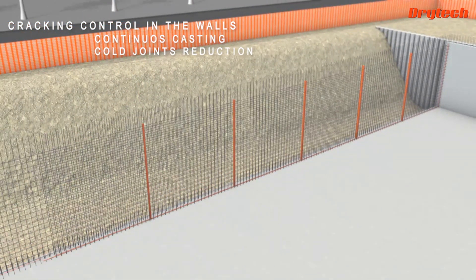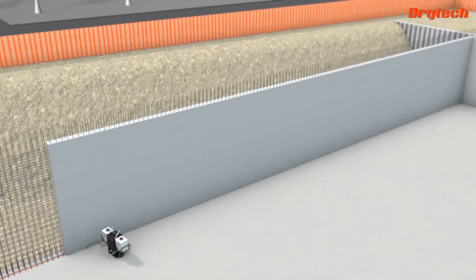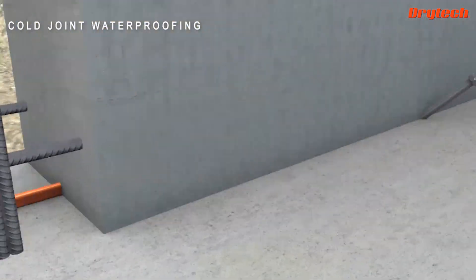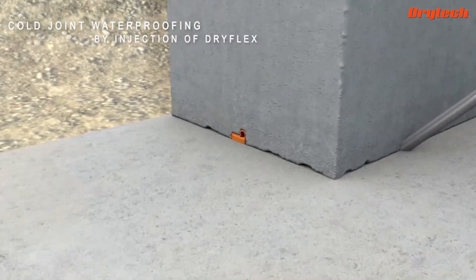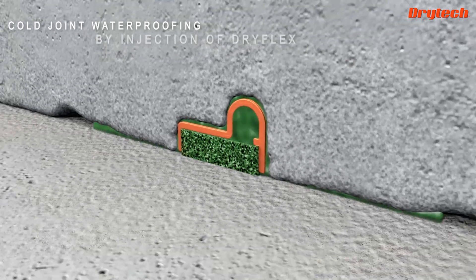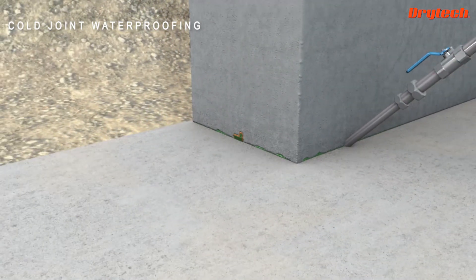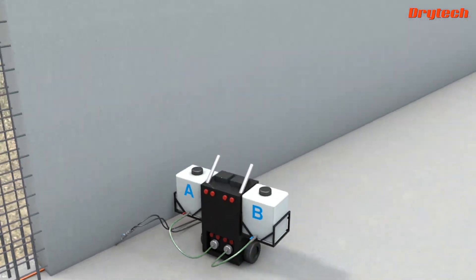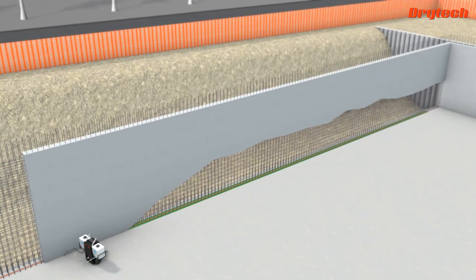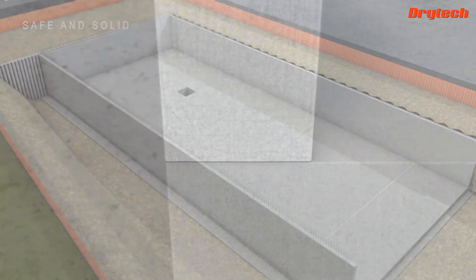Reducing recovery joints makes construction progress faster. The recovery joints are also sealed with the Dry Flex resin, which seals the entire thickness of the area, binding together with the concrete to create a barrier that keeps water completely to the exterior of the structure, correspondingly protecting the steel.